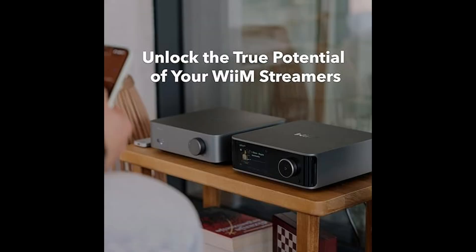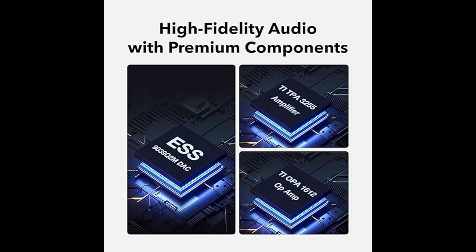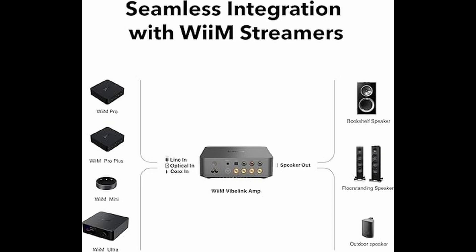On the connectivity side, the Vibe Link Amp supports a range of inputs to fit your setup. You've got RCA, coaxial, and optical inputs, making it easy to connect a wide range of devices — from your Weem Mini, Pro, Pro Plus, or Ultra to other audio sources like CD players or streaming devices. The flexibility ensures you'll get the most out of your equipment, no matter how you like to listen.